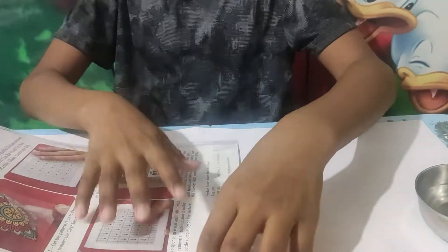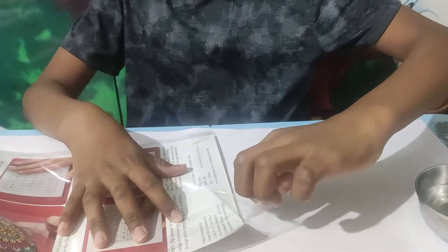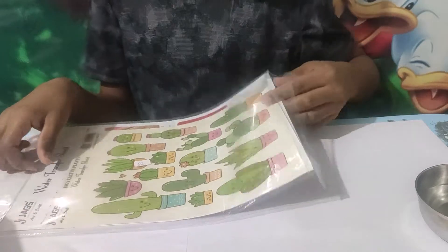Now I'm going to be reading the instructions first. Let's just read the instructions before doing anything — reading instructions is really important if you're new to anything.